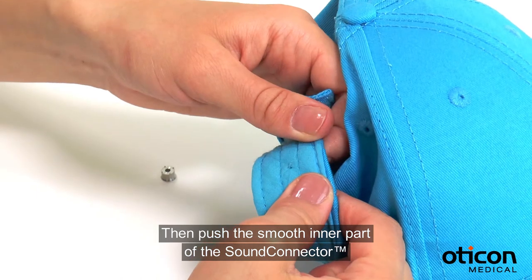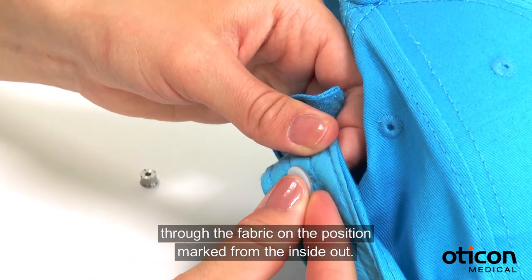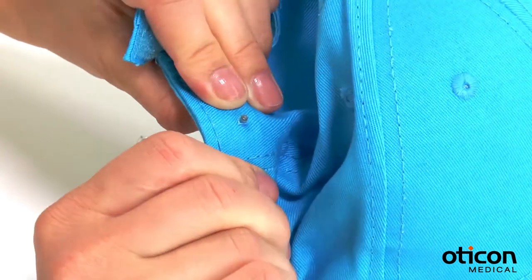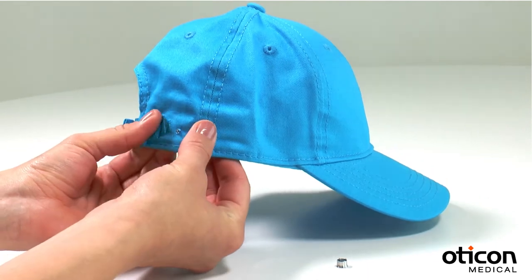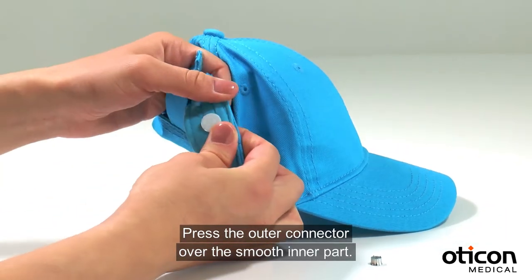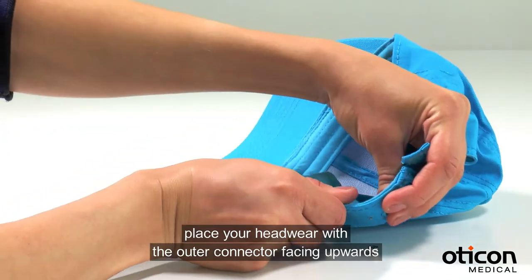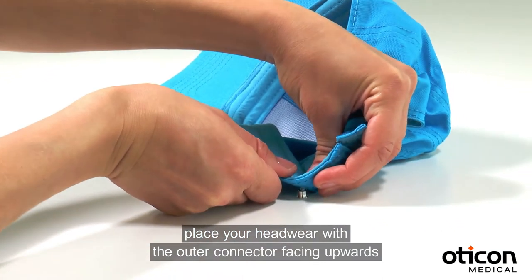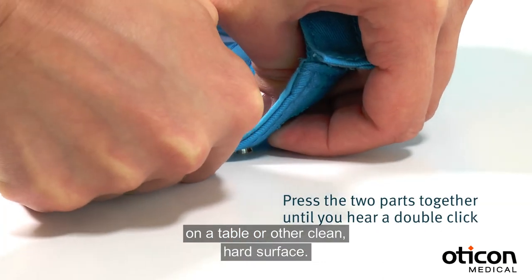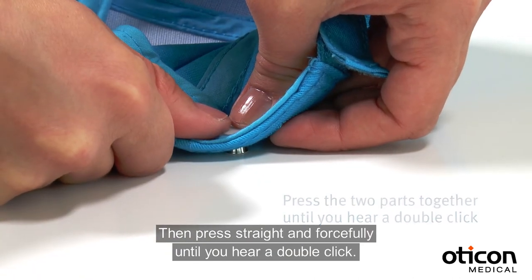Then push the smooth inner part of the sound connector through the fabric on the position marked, from the inside out. Press the outer connector over the smooth inner part. Once the two parts have been lined up, place your headwear with the outer connector facing upwards on a table or other clean hard surface. Then press straight and forcefully until you hear a double click.